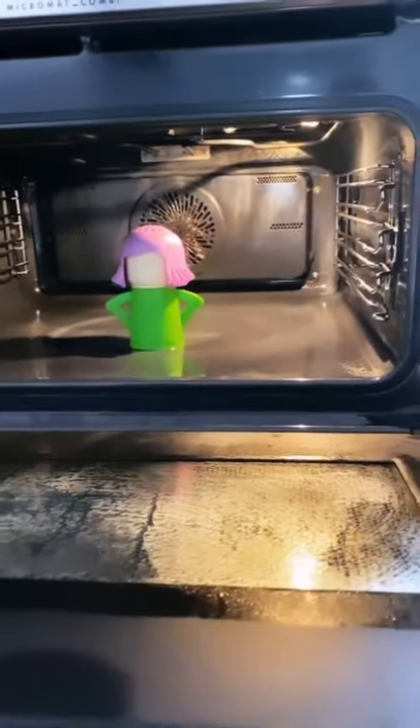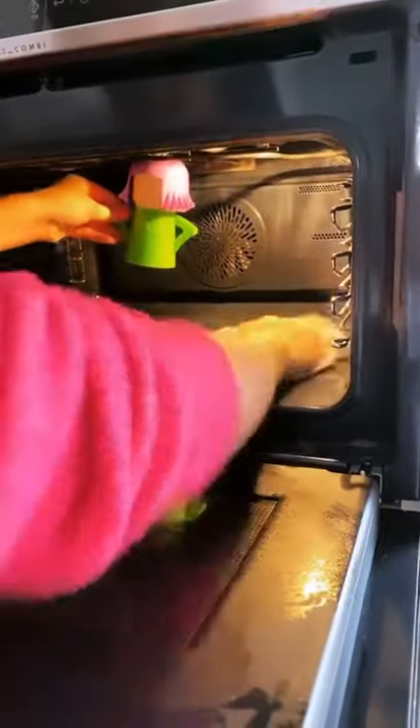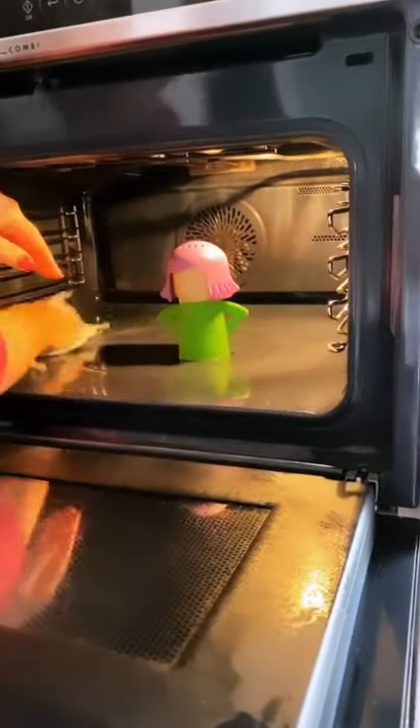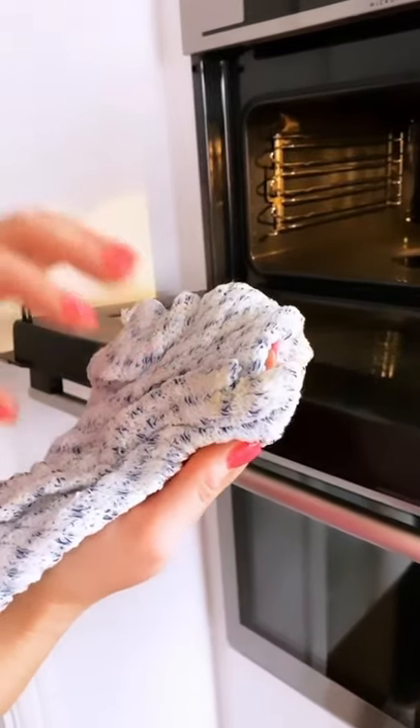So then you grab yourself a cloth, come in and just wipe. And if you have got grease, grime, ketchup or anything like that in your microwave, you are going to now be releasing that. We can already see on the bottom of my cloth that there is dirt present — so that is releasing the dirt.